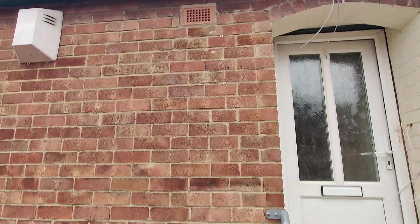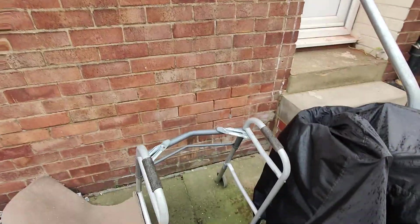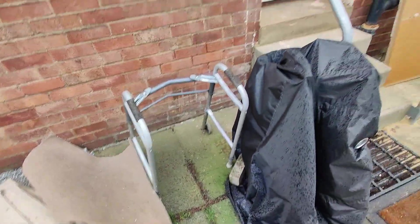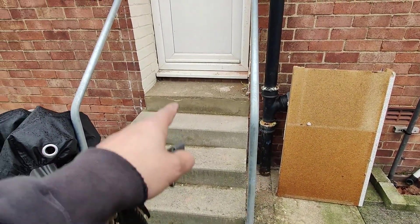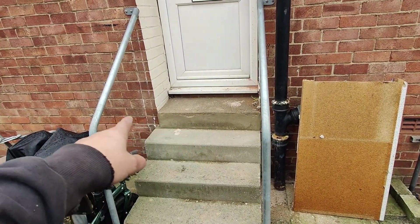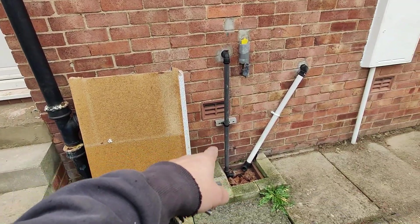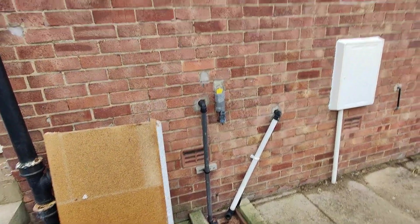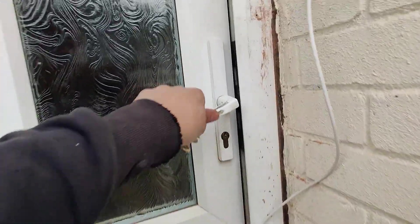There's a small problem with the condensate — there's no gully on this side, so it can either be a soak away or run internally. The floor level inside is quite high, so we can just run it internally under the floor and terminate it into the gully on the other side. We'll be making a start on this today.